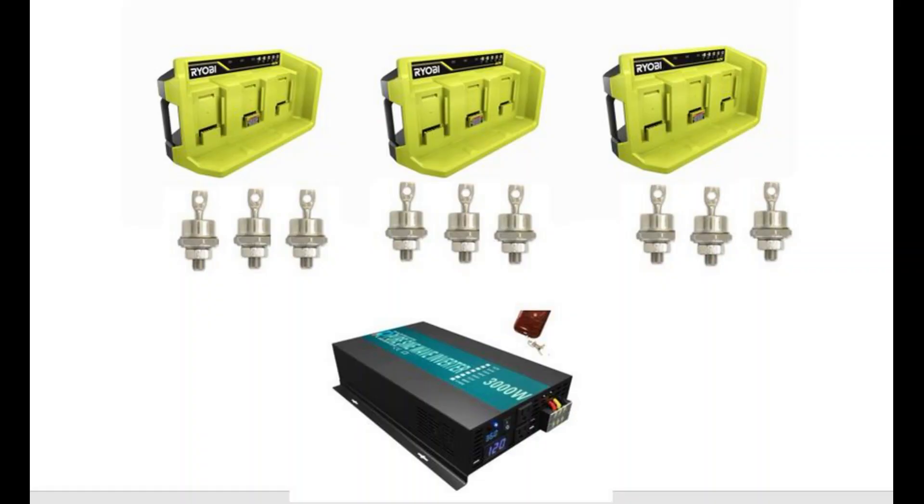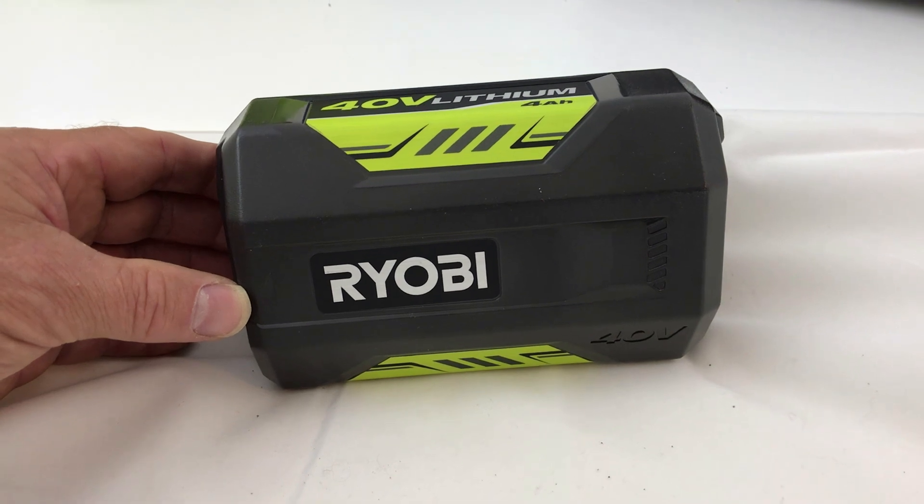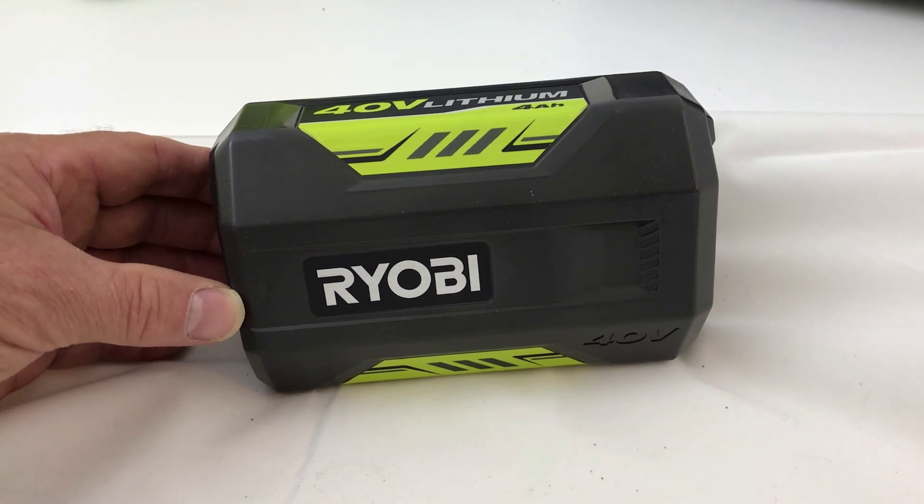The cool thing with this approach is that you can take multiple charging stations and put them all in parallel so you can support a very large inverter. With three 4 amp hour 40 volt batteries we should be able to provide about 1000 watts of power.